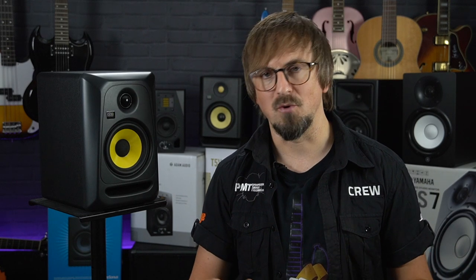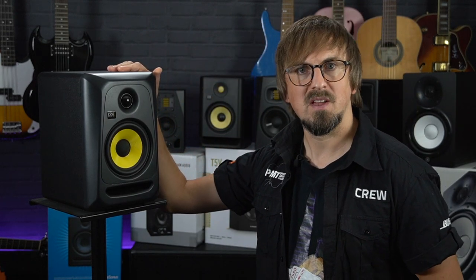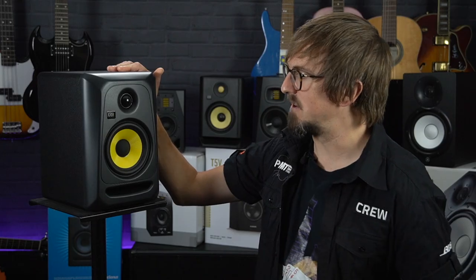As I mentioned previously, the KRK Rokit RP5s were one of the most popular home studio monitors long before the arrival of the G4 models. There is kind of an argument to say, if it wasn't broke then why fix it? And that's where the next monitors on our list come in — the KRK Classic 5s.